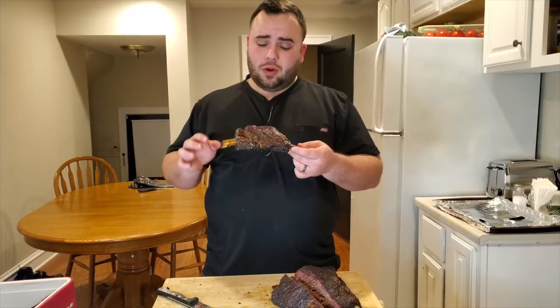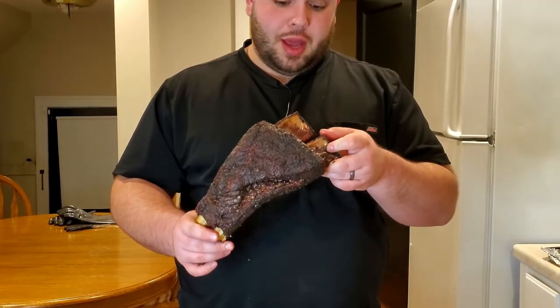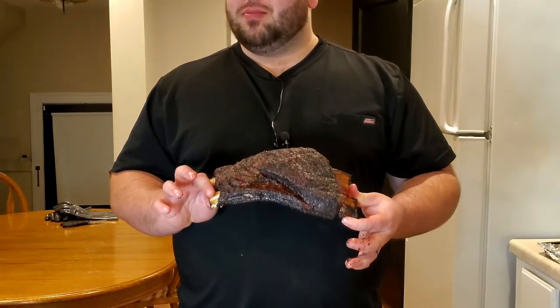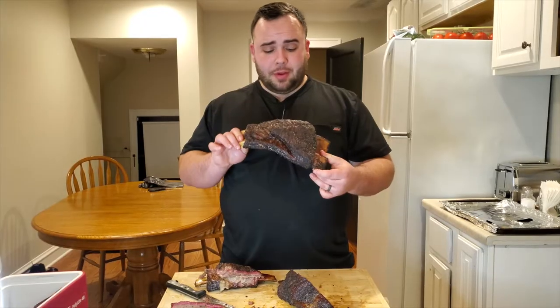It just turned out really, really good. By the way, I actually don't even think I said this throughout my whole video — I used hickory smoke, just in case you were wondering. I just want you to appreciate that bark because it's not an easy thing to do. To get good bark, you have to be really patient. I'm really happy with the way that these turned out.